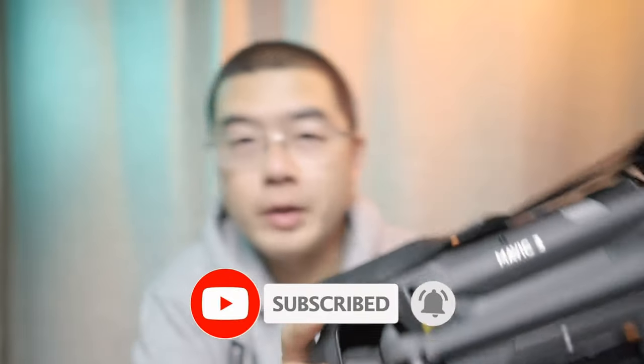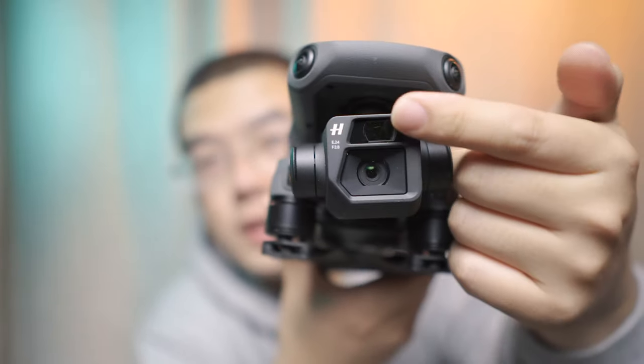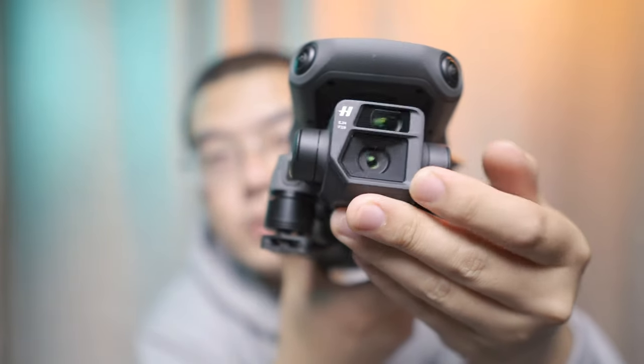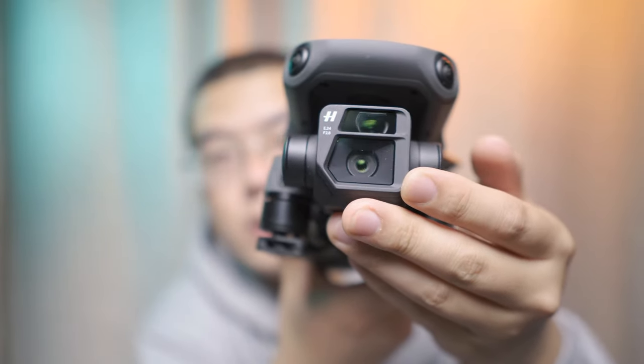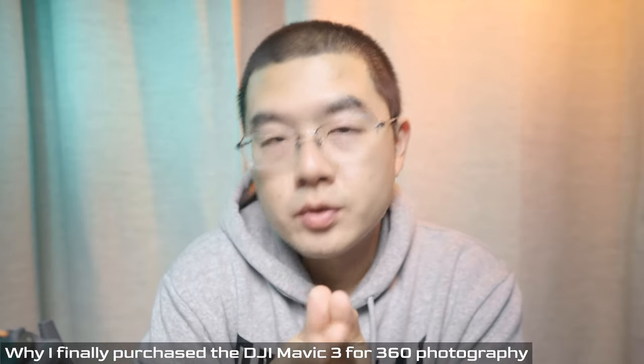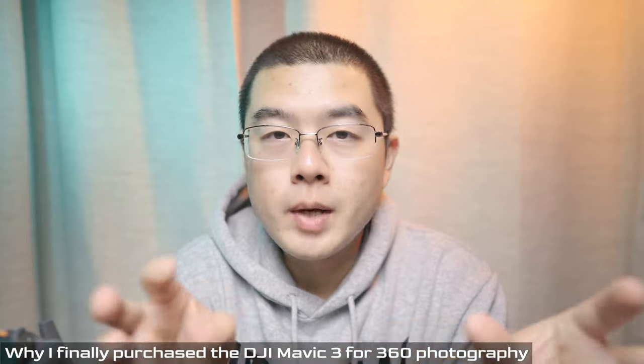The Mavic 3 has a Micro Four Thirds camera as its main camera, and this is a hybrid optical system with a tele-zoom lens and a wide-angle lens, where the wide-angle lens is equipped with a Micro Four Thirds imaging sensor co-engineered with Hasselblad. The reason I purchased the DJI Mavic 3 is mainly because of its Micro Four Thirds imaging sensor, which I believe is quite amazing for 360 panoramic photography.